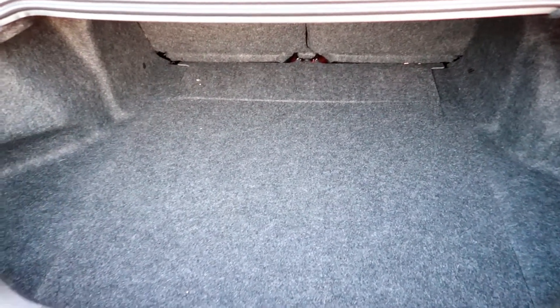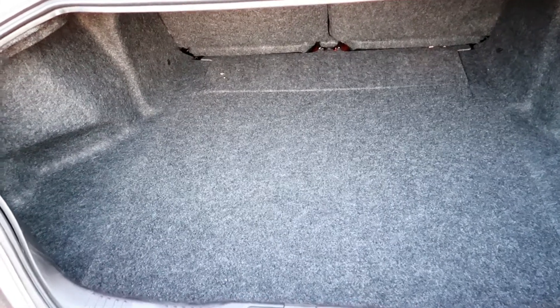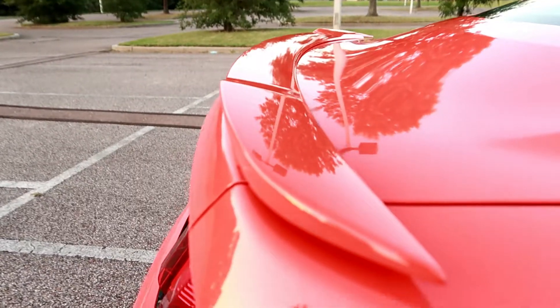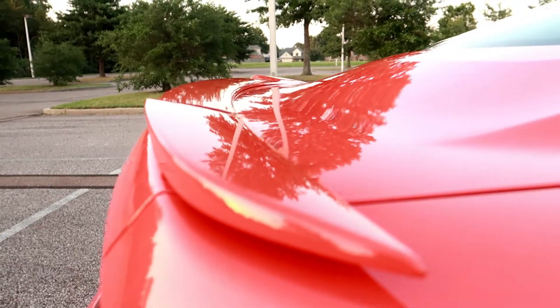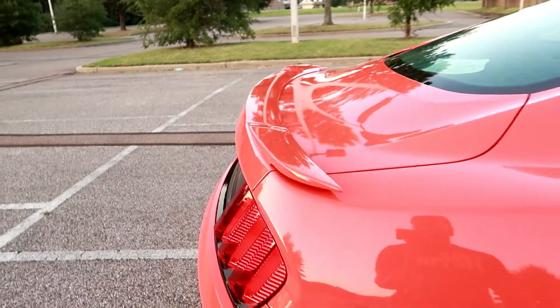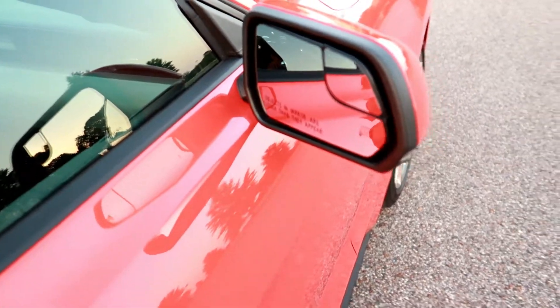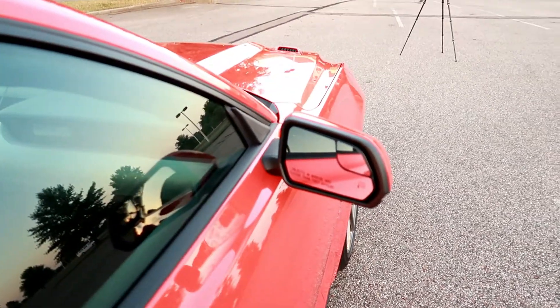Trunk space — it's got pretty good trunk space in here, I can't lie for a car this size. You can put a pretty good amount of luggage in here if you try, if you had to go on an overnight trip or even a few days. Now this wing — they could have really kept the wing, because y'all see how little it is. That wing is small but it gives it a nice little touch I guess. Another thing — the mirrors are really small. I feel like they could have went a little bit larger on the mirrors, just kind of hits with blind spots.